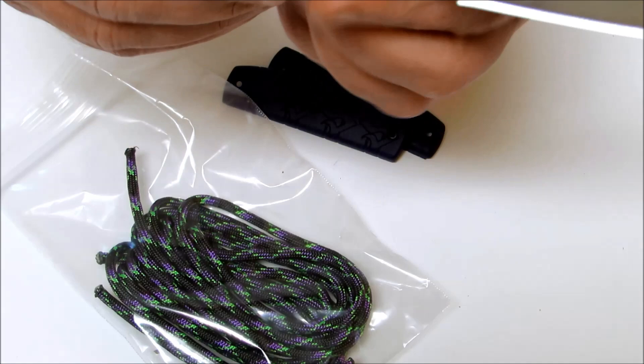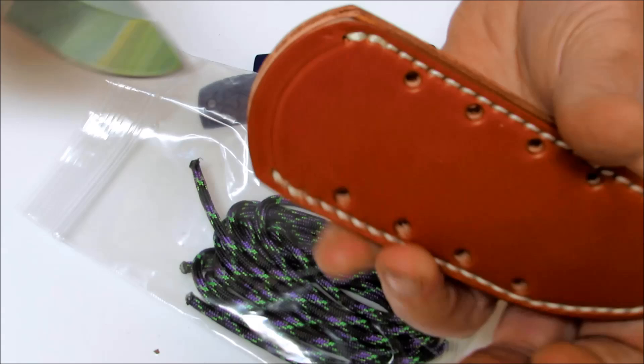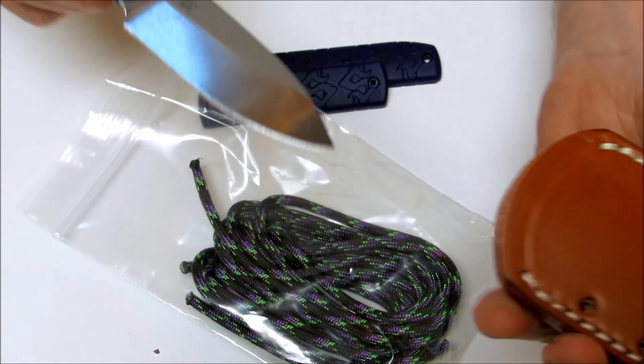The eight feet of extra paracord is to be utilized with your nice leather sheath. These sheaths are made out of heavy leather by JRE right here in the USA. The knife fits in there very nice — it's going to ride like so. It's not about to come out of there, but it's very easy to get out when you need to.